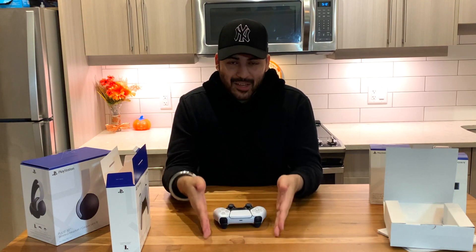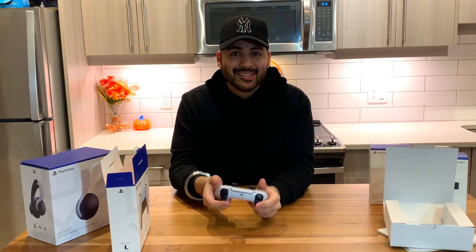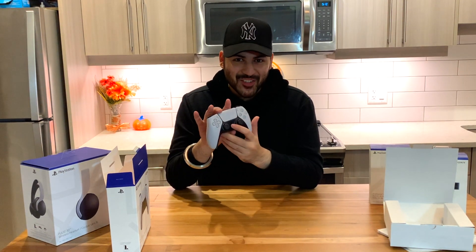They have put so much technology into this controller — like these buttons. If you get a PS5 on the 12th, I want to share my first experience. As soon as I have PS5 I will show you, and then do a live streaming, because I can't wait to use these controllers.